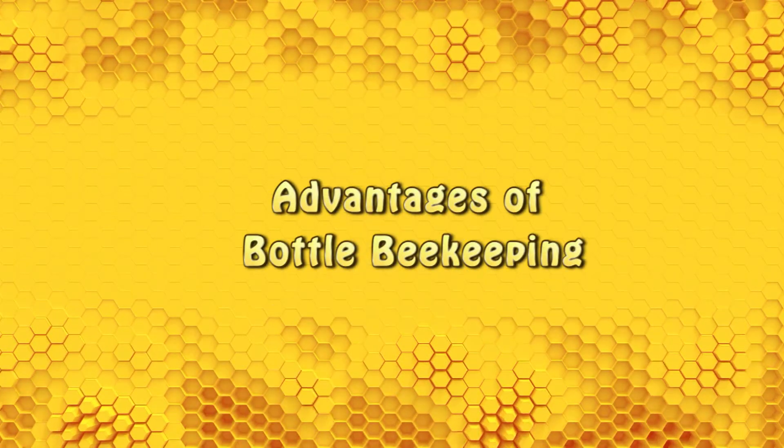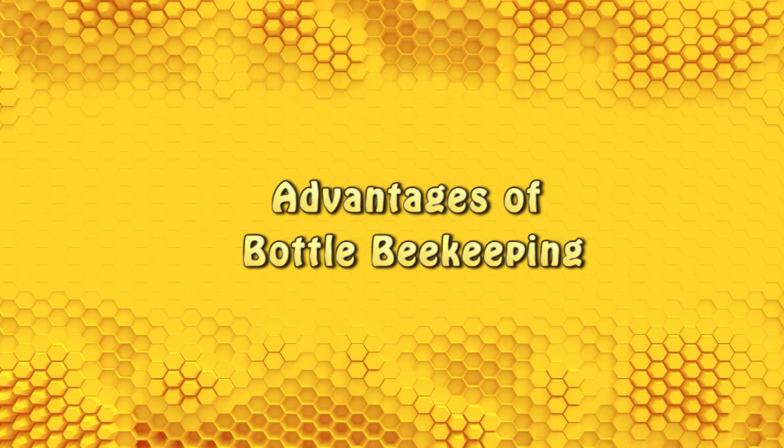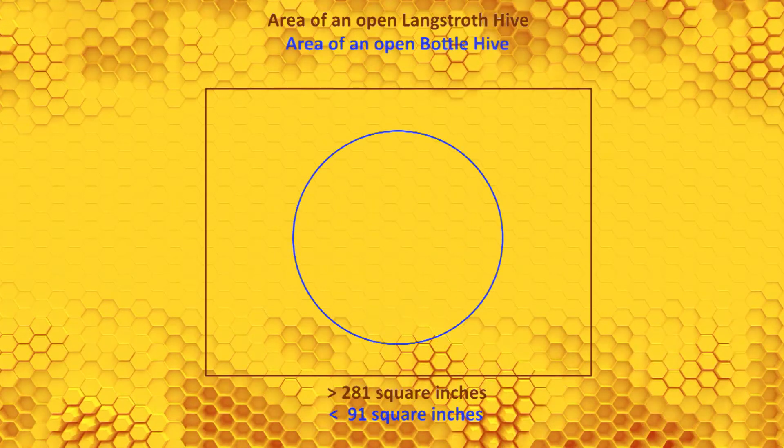I'm going to show you the advantages of making your own Bottle Bee Hive System from low-cost parts that are easily available in North America, and I'll graphically illustrate the reduction in the area of exposure when opening or splitting the hive, dramatically reducing your contact with the bees.